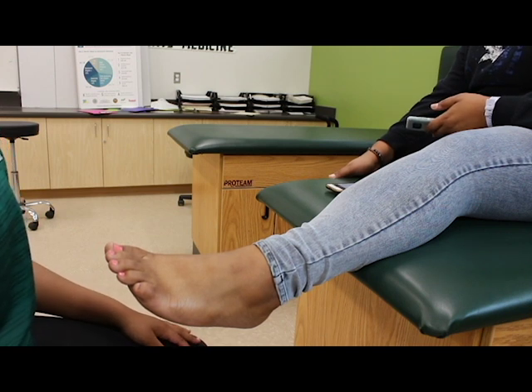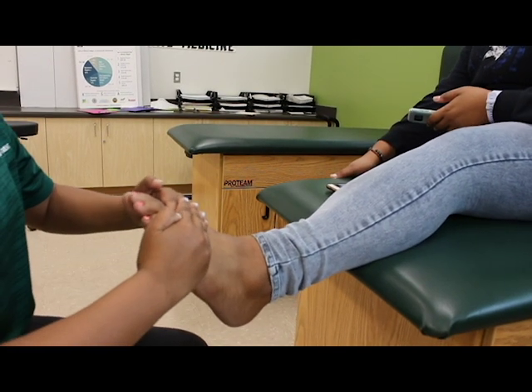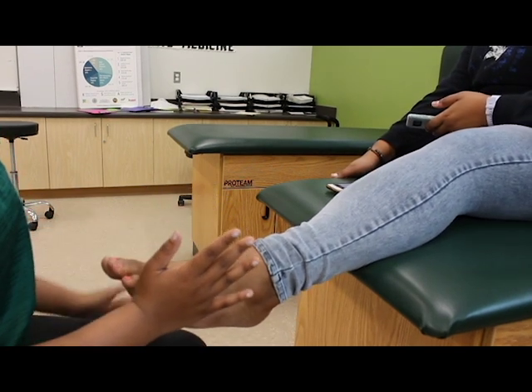Now resistive. 1. Resistive plantar flexion. 2. Resistive dorsiflexion. 3. Resistive inversion. And 4. Resistive eversion.